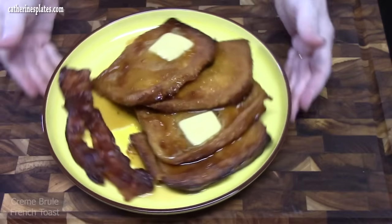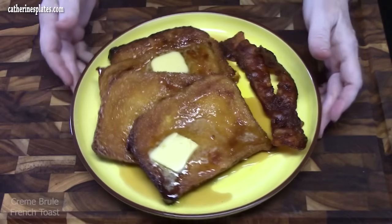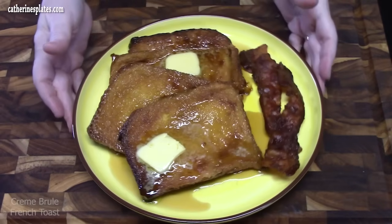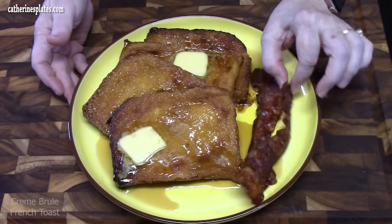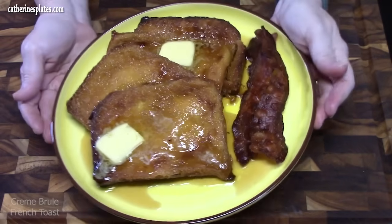There is my crème brûlée French toast, served up with some syrup, some melting butter, and some crisp bacon I cooked during the process. Now it's breakfast time and I grabbed somebody to help me make breakfast this morning — he likes to call it the pancake of many names. We call it Dutch baby, but I've also heard it called a German pancake or a fluffy pancake.